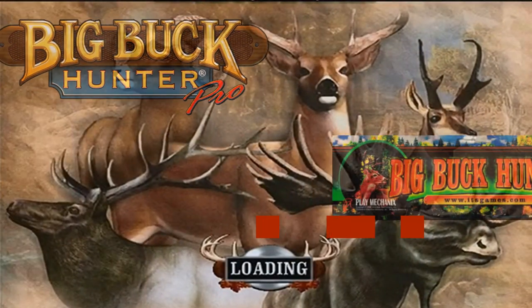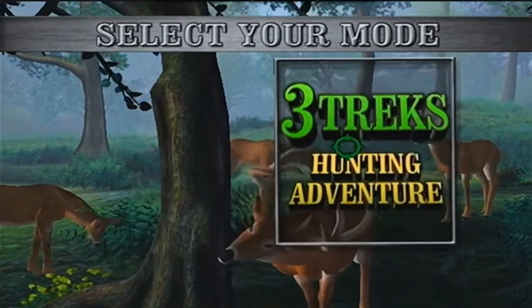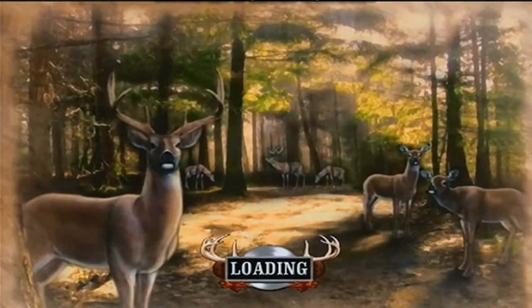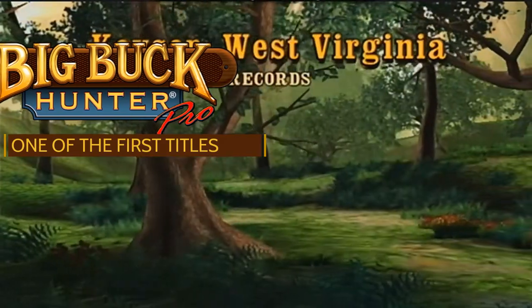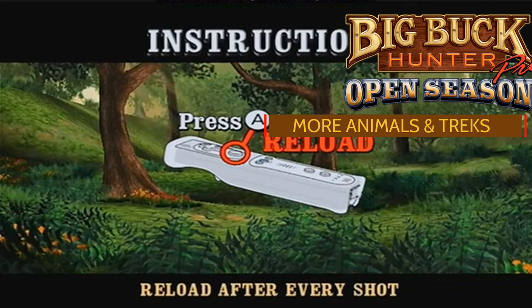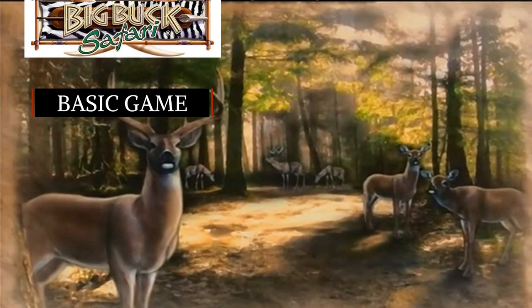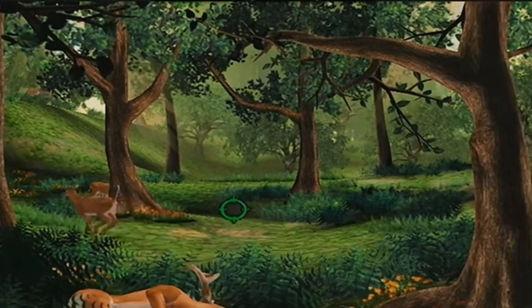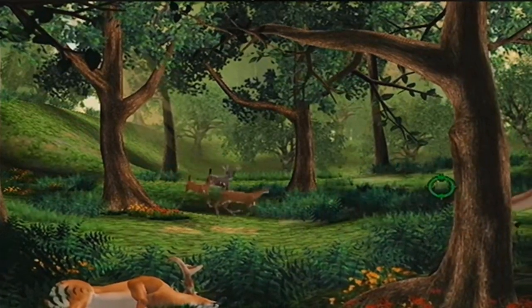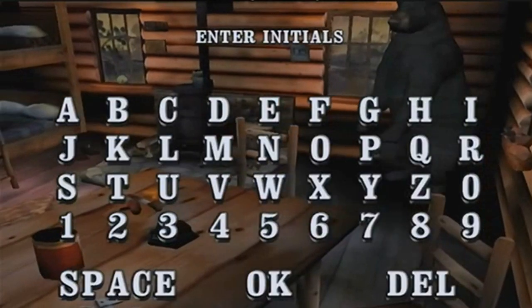Alright, so Big Buck Hunter Pro is what kind of started things off for this franchise — this is the base model. I'm going to be showing you the Wii version just because I want it to be accurate to the game. You can see you can pick your animal here, and the object is to shoot the ones with the antlers and not the ones that don't have the antlers. If you shoot one without the antlers, it's game over. Think of the lineup kind of like NBA Jam — Big Buck Hunter Pro is the basic version, and Big Buck Hunter Pro Open Season is like the tournament edition with additional animals and treks. As soon as you fire that first shot, they're all going to start running and it's up to you to hit the ones with the antlers. Don't forget to shoot the birds and squirrels for extra points.